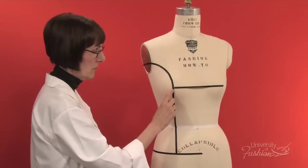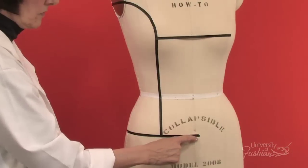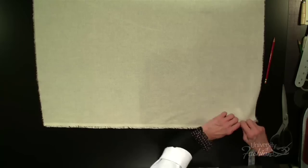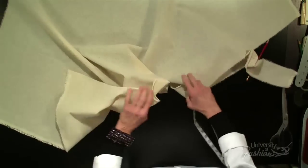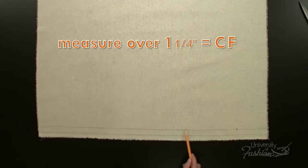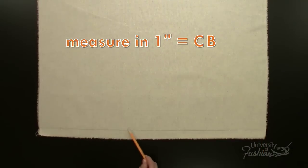You'll begin this lesson by applying style tape to the dress form, indicating the princess line and other key style points. Once you've learned how to measure, tear, block, press, and add your guidelines to your muslin pieces, you're ready to start draping.